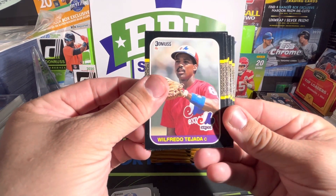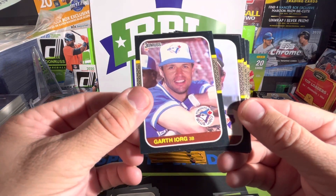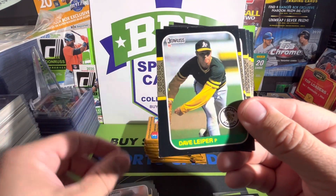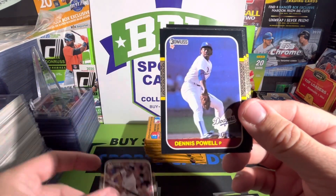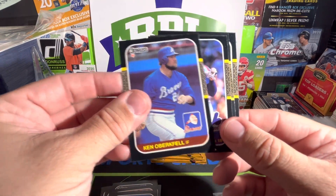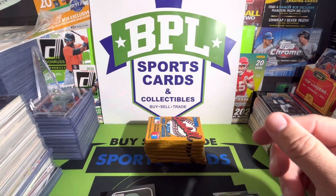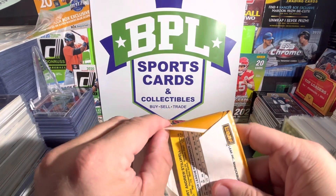Pete Ladd, Wilfredo Tejada — sounds like something I had at Taco Bell. Pete O'Brien, Joel Davis, Dave LaPoint, Dave Lapier, Dwight Lowry, Spike Owen, Dennis Powell, Ken Oberkfell, Andres Galarraga — the Big Cat. We got Jim Acker and Moose Haas — should be a Star Wars character, or at least sounds like one.